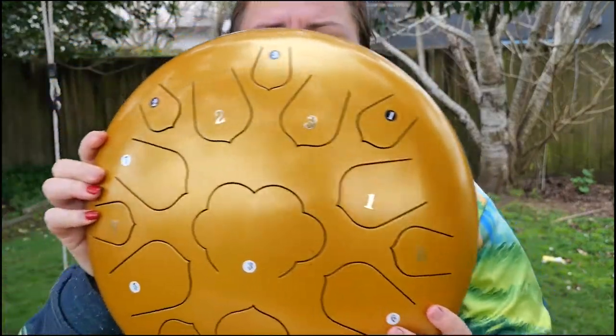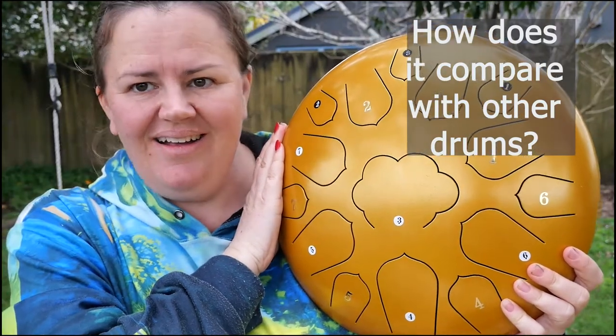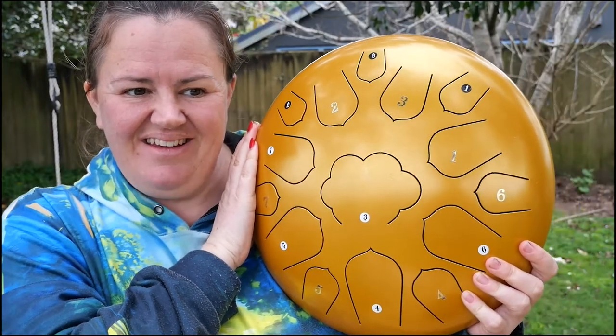So that's the steel tongue drum. I still prefer the hung, but this one is much more affordable and achievable.